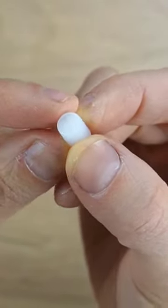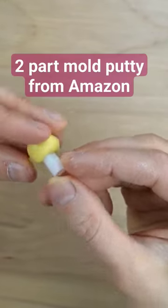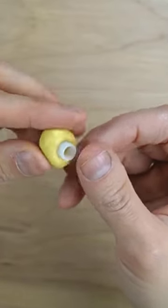To save myself the trouble of sculpting, I'm using a small bottle cap that already has ridges like a cupcake. I'm gently pressing the sides to make sure I get all of the texture of the bottle cap.